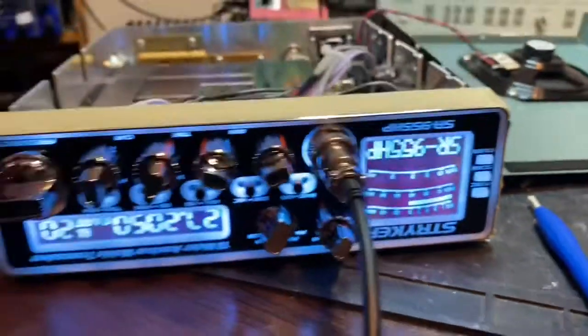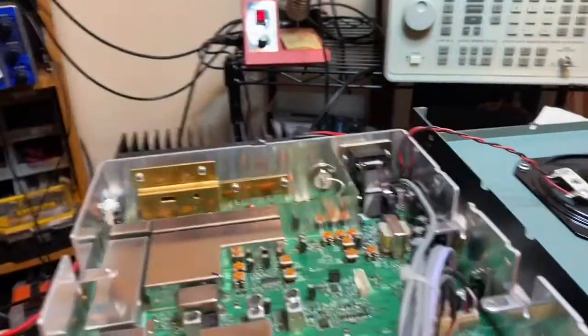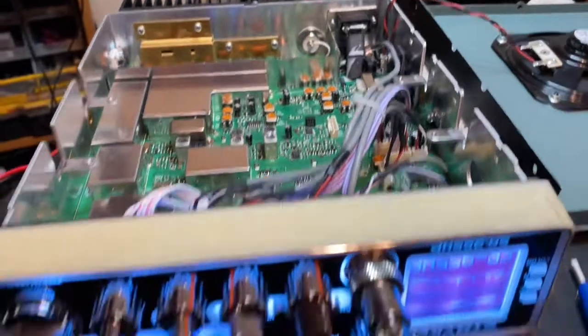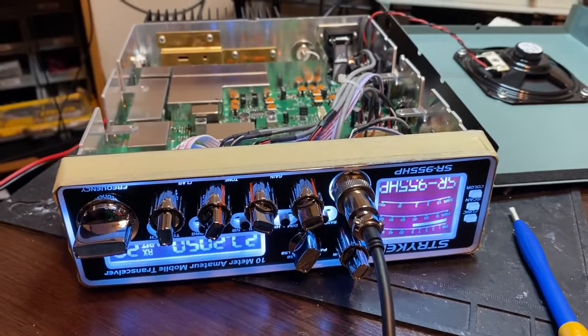All right, that's the Striker 955. If anybody needs one set up, all the finals and everything of course are recompounded, the ICs and everything are checked — QC work going through, should be good to go. Striker 955, Chief Mate Radios, thanks for watching. 73!